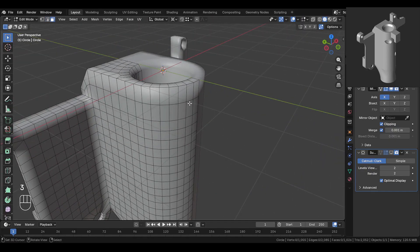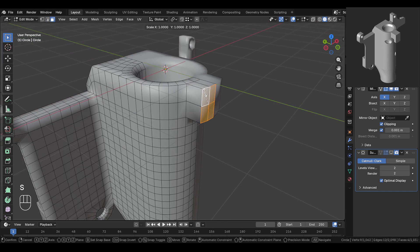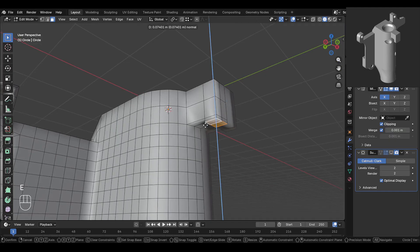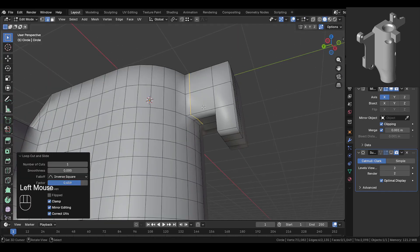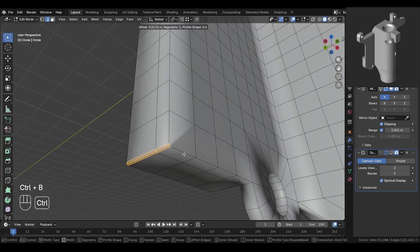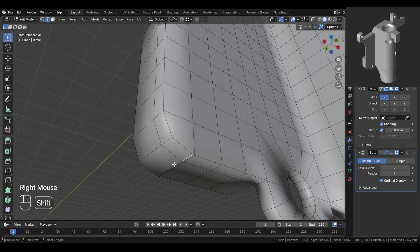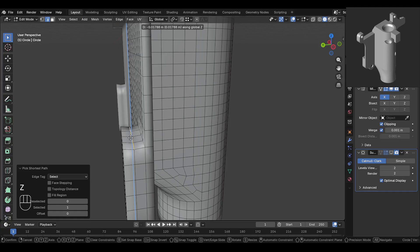Now we'll do this small part here. Select these faces over here and extrude them out. Press SY0 to flatten it. Move and adjust it nicely, then extrude it out slightly again. Then extrude this part down. Add a cut here and move it over here. Move this part slightly up. This part is slightly rounded, so select this edge and bevel it. In the options turn on clamp. Slide this edge and merge it here. Now over here add a cut, then select this edge and move it down like this.